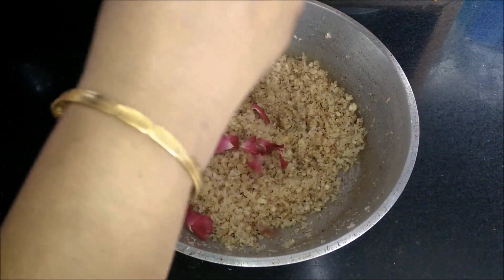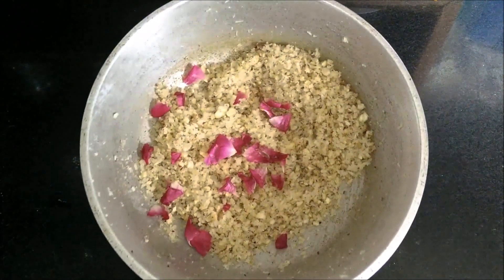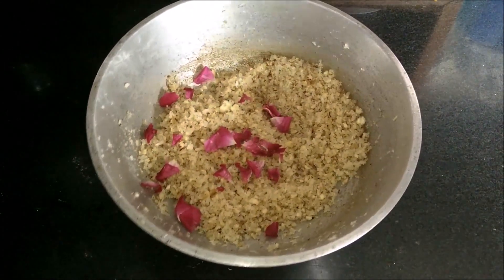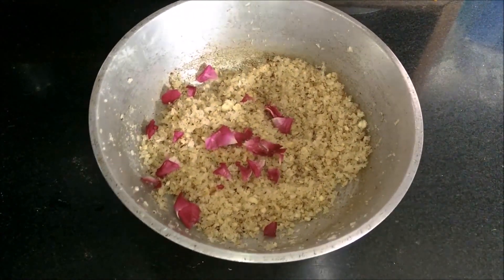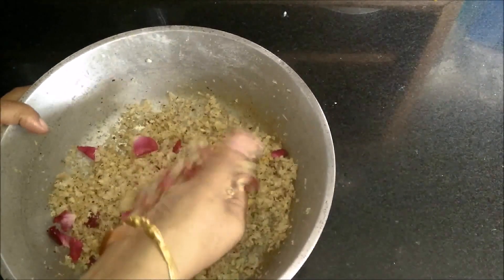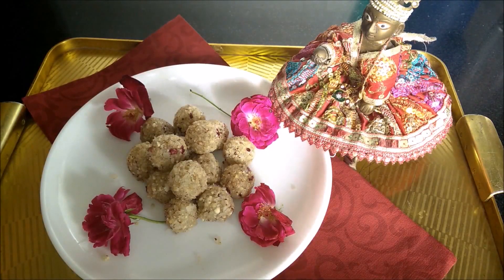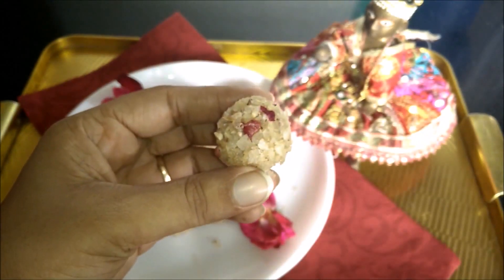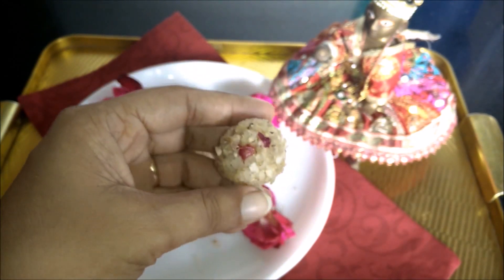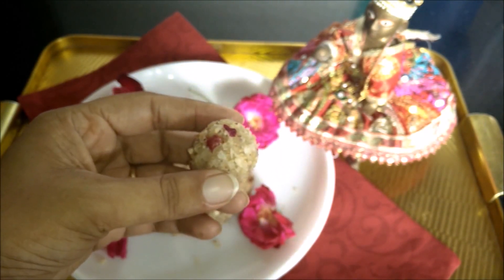Add a little bit of flavor to the laddus. The coconut is coming out very apparent and the rose petals are looking lovely too.